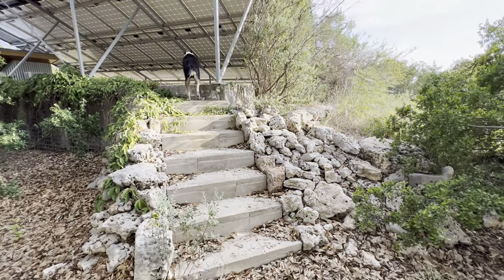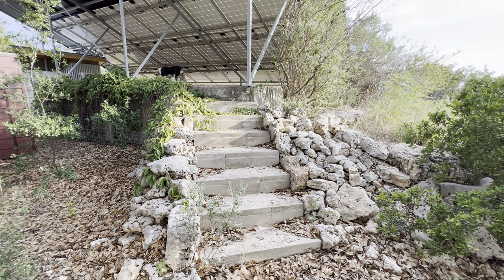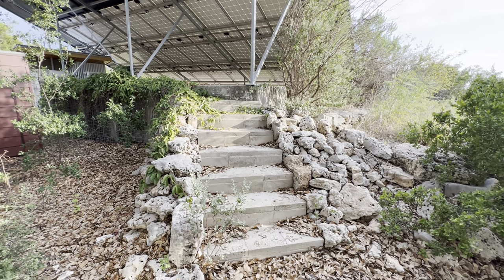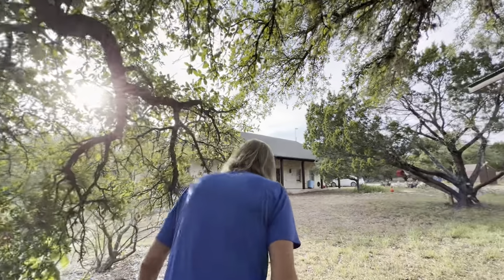I had some old stone and I got tired of climbing a ladder to get up there. So one day my mason friend came with his helper, and they spent a Saturday and built these beautiful stairs. So happy with it.